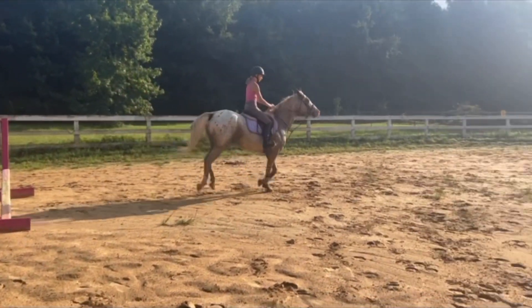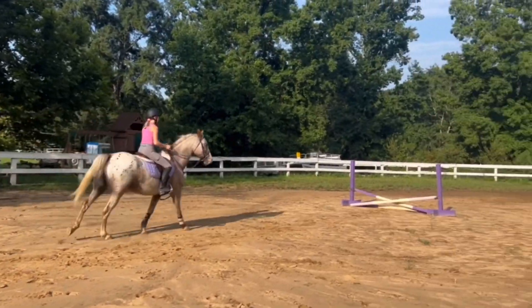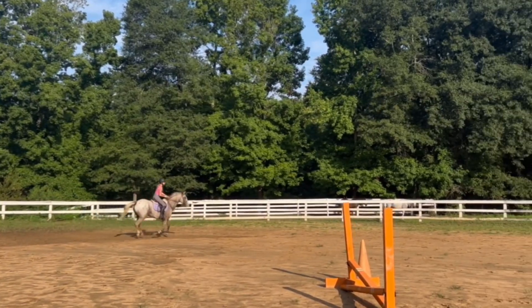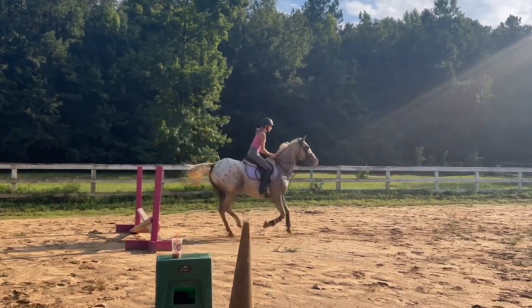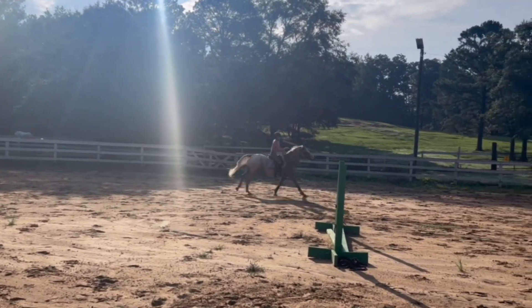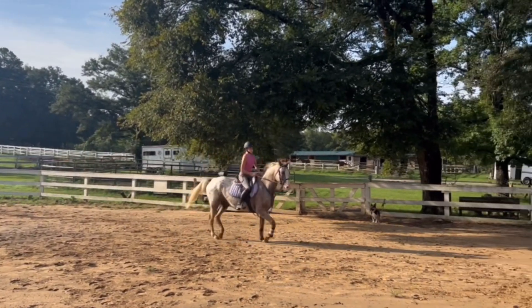Good job, very good! So then we began cantering into some more fences. We cantered around to this purple jump and then cantered away and cantered to the pink one as well. Good boy, take your time.